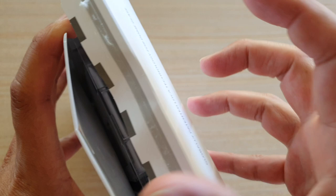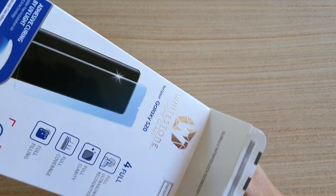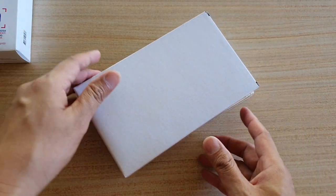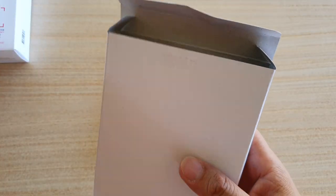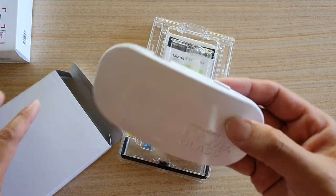Inside there is another box. This box is for the UV light, which will help to cure the adhesive. So that's the UV light that you can use.